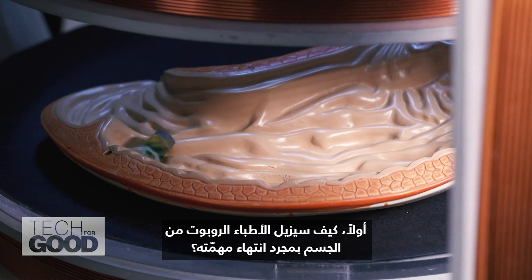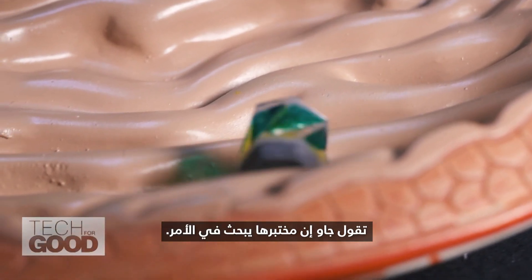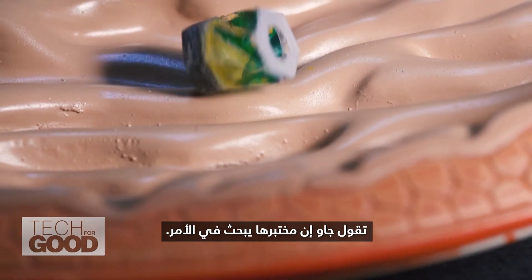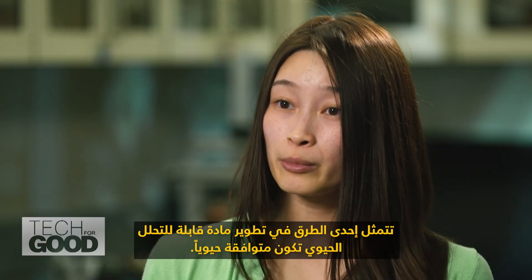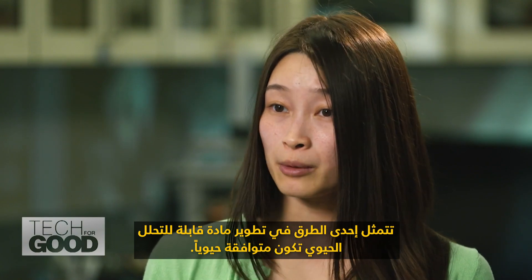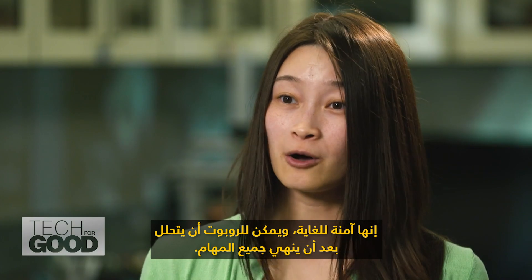While the possibilities for new forms of treatment are certainly intriguing, questions still remain. First, how will doctors remove the robot from the body once it's finished its task? One way is to develop biodegradable material that is biocompatible — it's very safe and the robot can degrade after it finishes all its tasks.